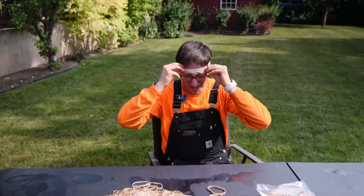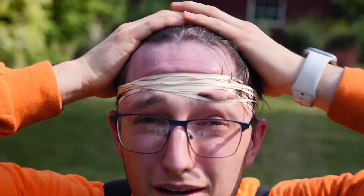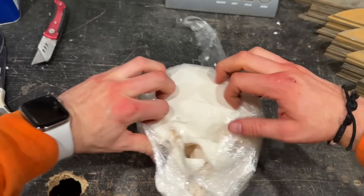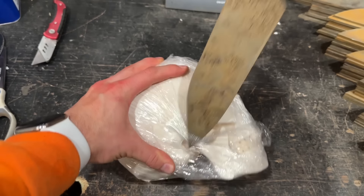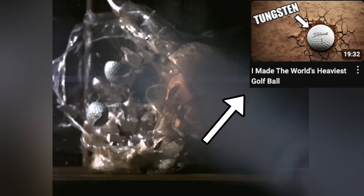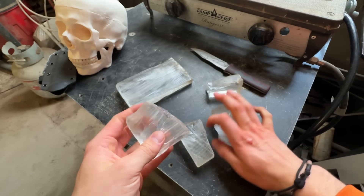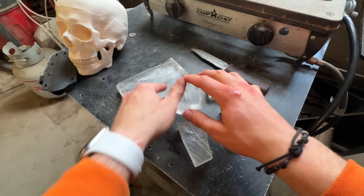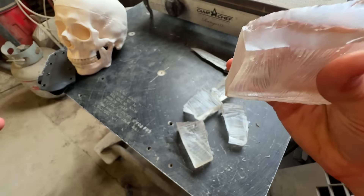Now we need something realistic to test this on that isn't my own head, because I found out the hard way it doesn't feel very good. I'm not just going to buy a ballistic dummy head — this is something of a maker channel. I've got this leftover skull from when we shot our World's Heaviest Golf Ball video. I think with some food coloring, a water balloon, and some ballistic gel, I can turn this into a realistic test subject and save a couple hundred bucks.